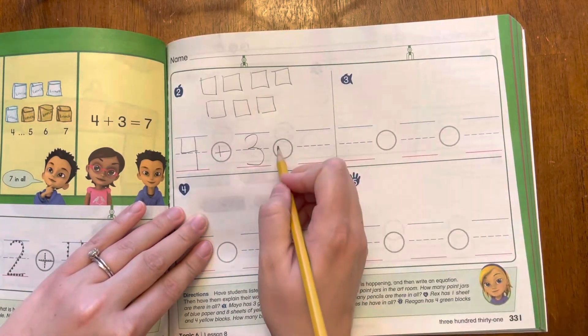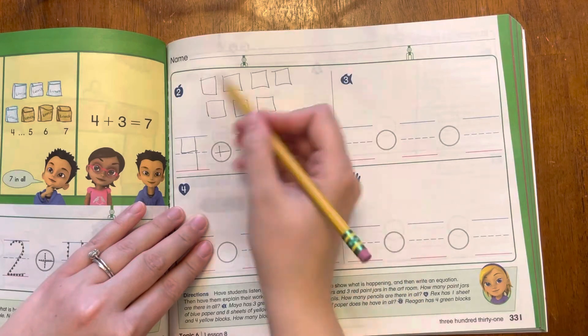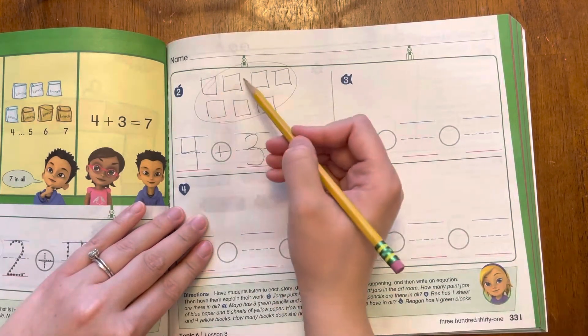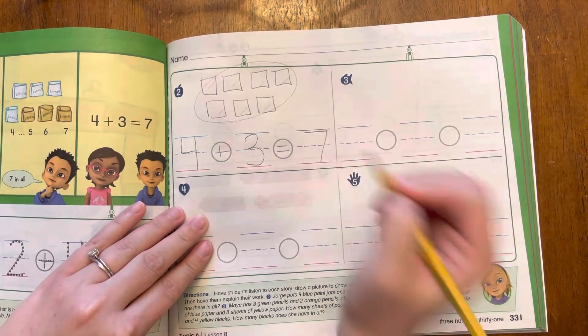Now how many is that in all? All together — don't forget that equal sign, that tells me it's the same as how many all together. There's one, two, three, four, five, six, seven. There are seven all together.